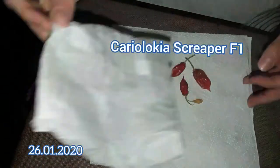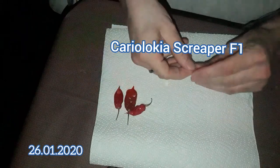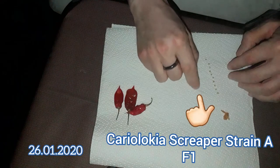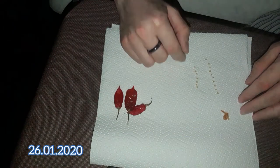Let's start the whole thing off with my latest cross, the Cariolokia Screepa F1. I'll start with strain A, where the Cariolokia Scorpion strain D was the mother.